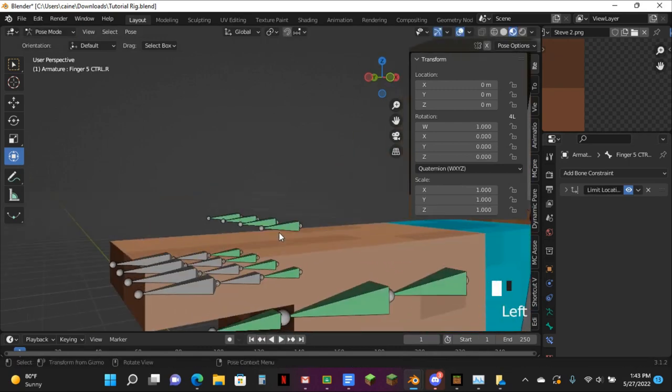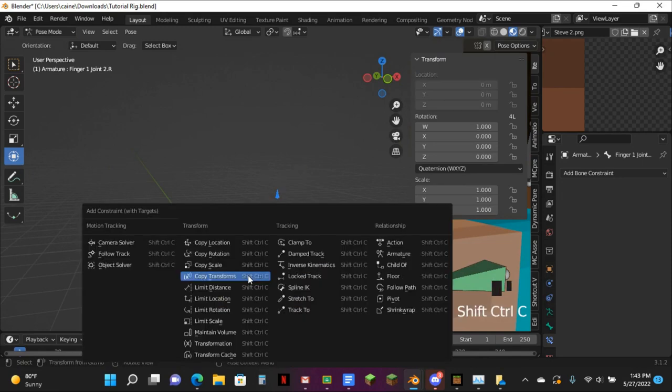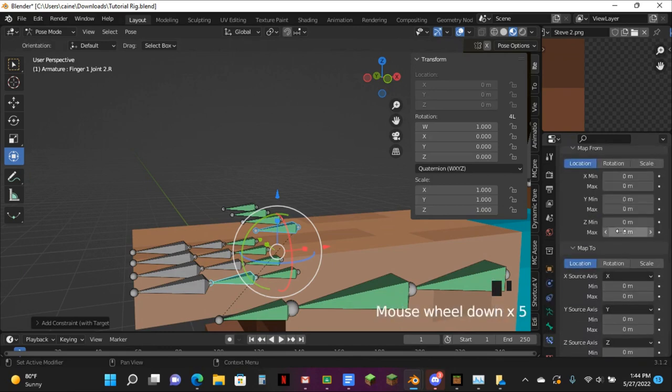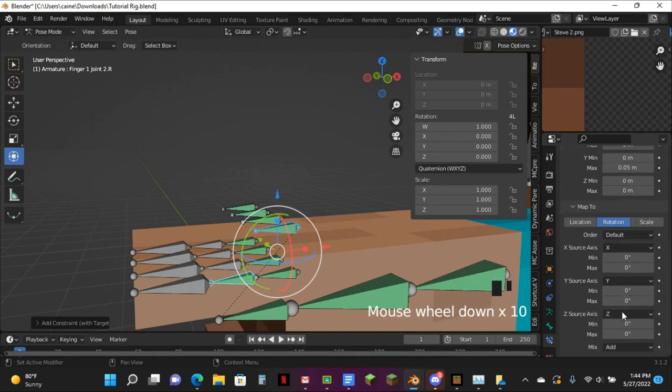I'm going to tap this one, Shift like this one, Ctrl-Shift-C — Transformation. 5, 5. Make this one rotation, make the X 0.05. The Z source — change that to Y and make this negative 90.